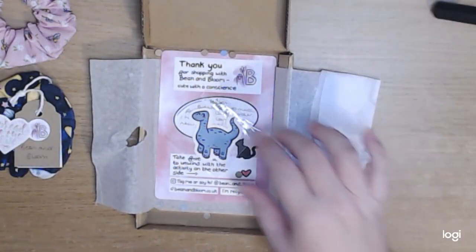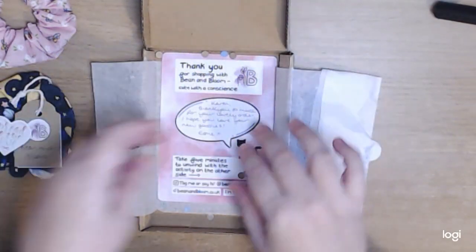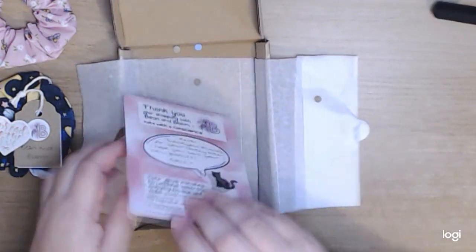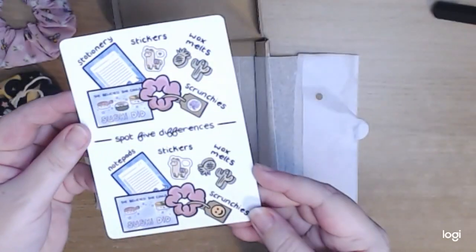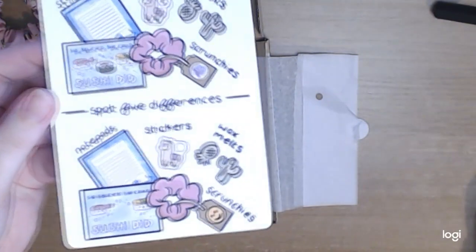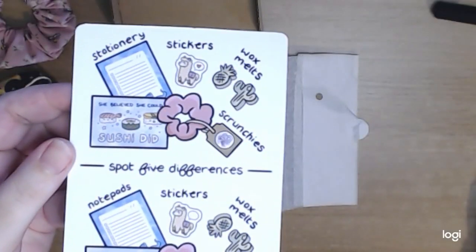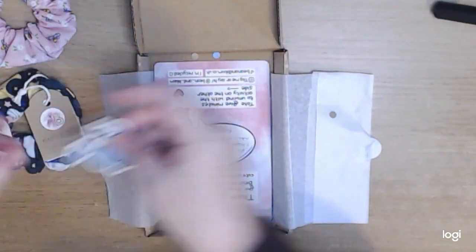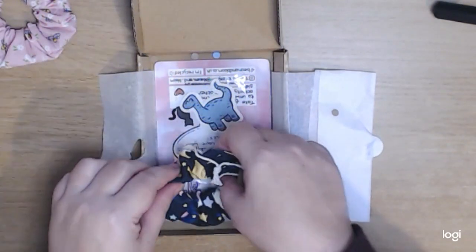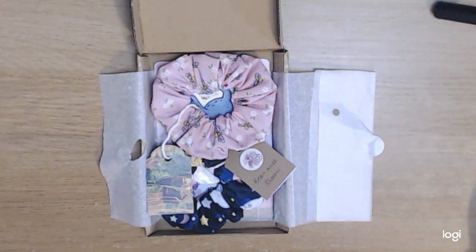There's a lovely 'spread the love' little handmade sticker. I also purchased a die-cut dinosaur sticker — really cute. I really liked this touch: there's a thank-you card on the front with a little message, and on the back it's like a spot-five-differences activity. I really felt she goes above and beyond to do that little extra touch to make you smile. Just something a little bit different. I really enjoyed unwrapping this package — and that was from the lovely Esme at Beam and Bloom.